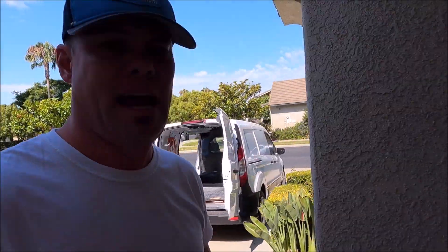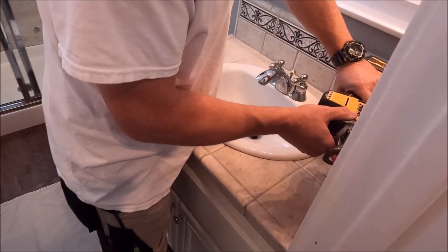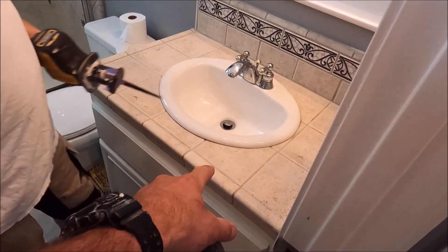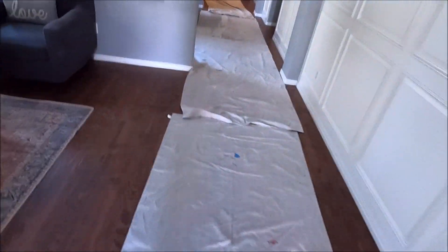All right guys, let's show you our progress. The shower's complete — time to grout. We're doing a couple other things around this property: removing this vanity and installing a new vanity. Let's show you the progress of this shower and the other vanity.